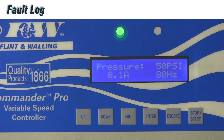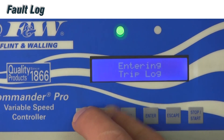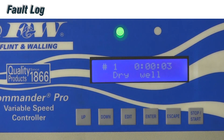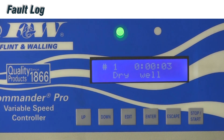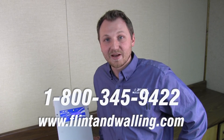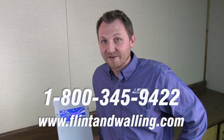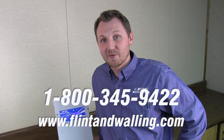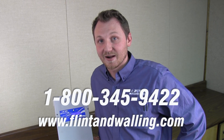The last thing I want to cover is accessing our fault log, which is not part of the main menu but accessed similarly. The drive holds the last 20 trips that occurred. To access them, hold the up and down buttons simultaneously for a few seconds to enter the trip log. Trips are stored in chronological order — for example, trip number one showing a dry well fault with days, hours, and minutes since that fault. That covers our main menu options, how to access the menu, and how to access the fault log on our variable speed controller. For questions, contact your regional manager, our tech support at 1-800-345-9422, or visit flintandwalling.com.